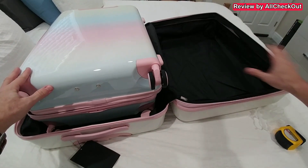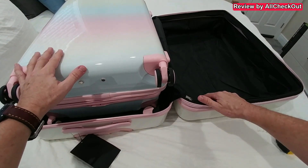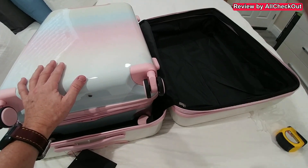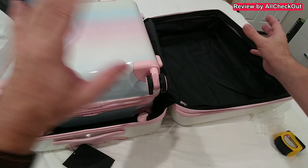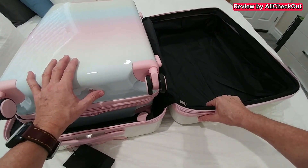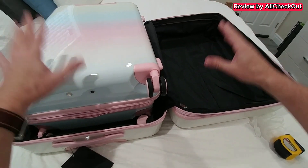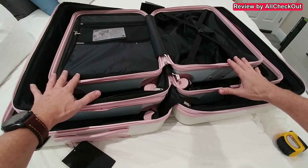Regarding stability, when I lift it you can see it bends a little bit, so I wouldn't call it super stable. But it's always a compromise between weight and stability, and I'd say it's in a really good range — very lightweight but still with decent stability.